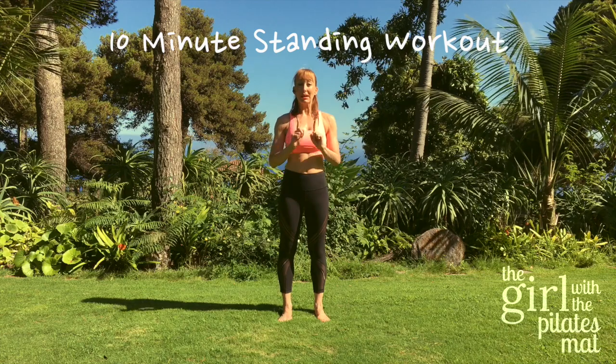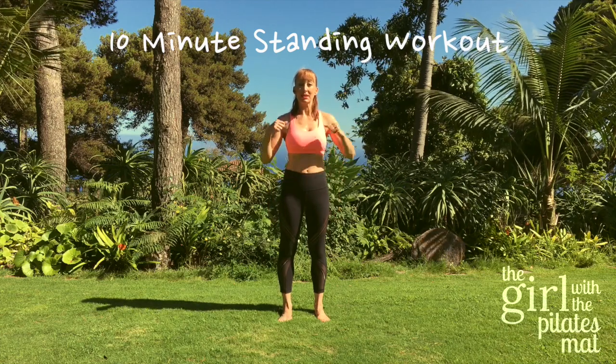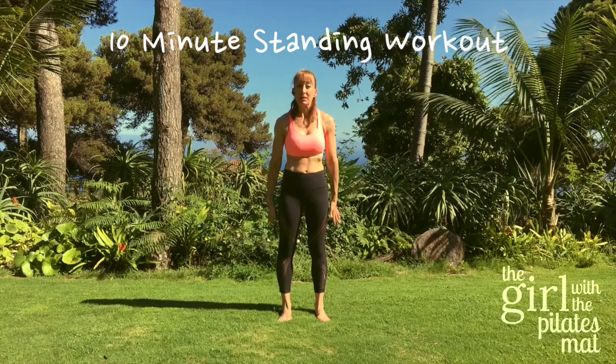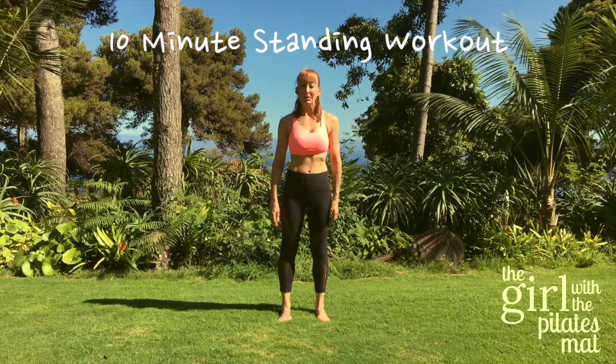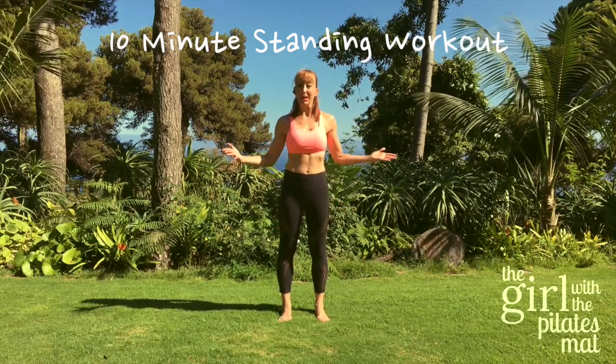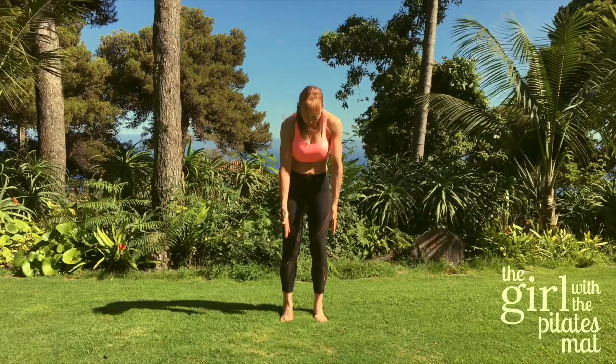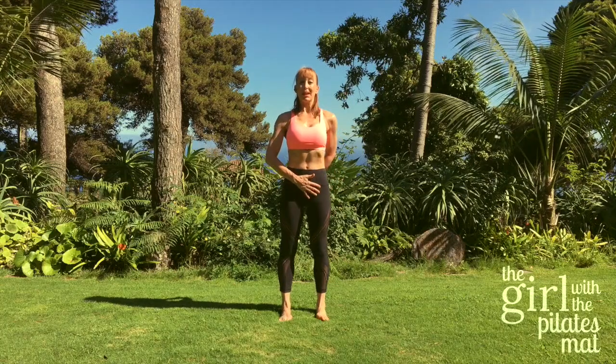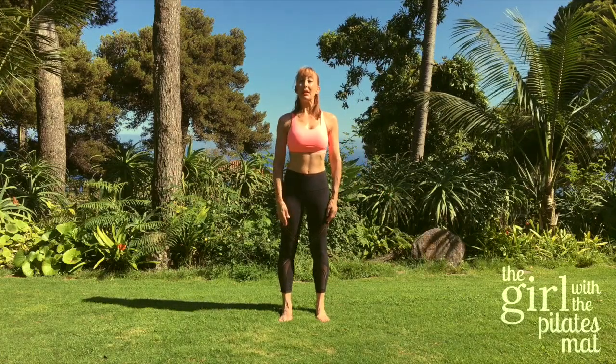Hello, so I'm going to do a 10 minute workout today, just a standing one so you don't need anything at all. You just need to find a nice bit of grass as I've got here on this lovely island of Madeira, or standing at home is just as good. You're going to have your feet hip width apart, draw your tummy muscles in, lifting up through the spine.